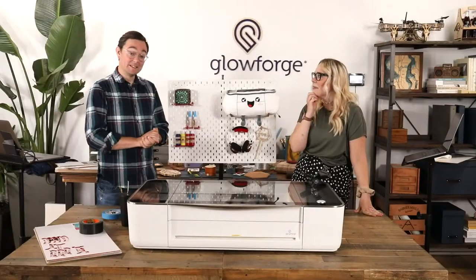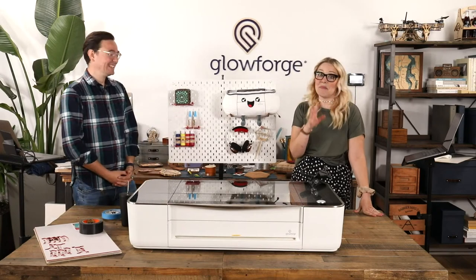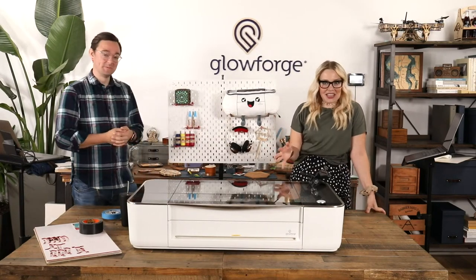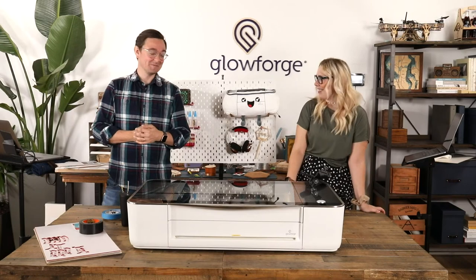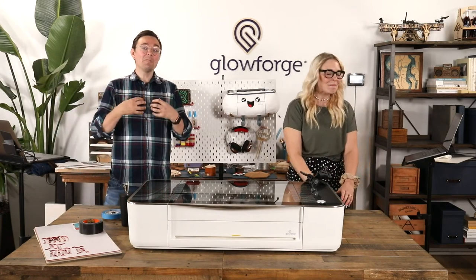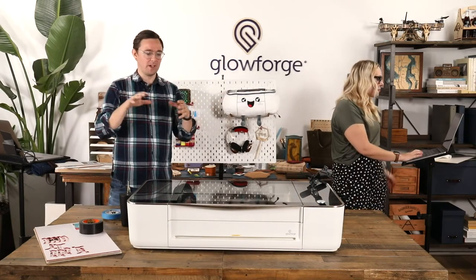So that's what we're going to do today. We asked him for some of his files — these are not in our catalog yet, maybe they will be someday. They're not from Etsy or anything. We literally asked a coworker, hey, we love your Glowforge project, can we print it on our live stream? And he said sure. We haven't done one of those personal projects in a while, and it's really fun.